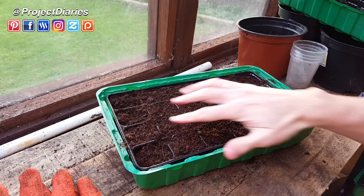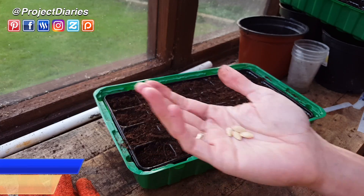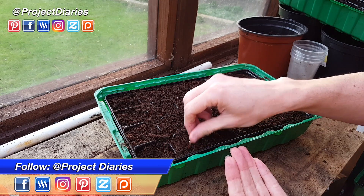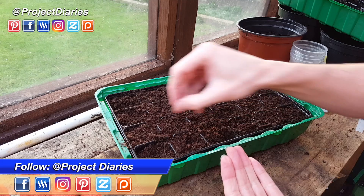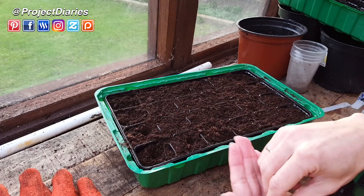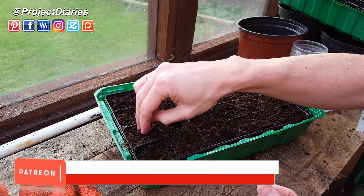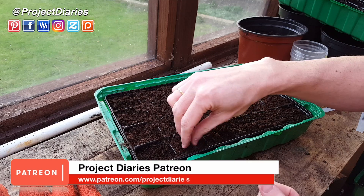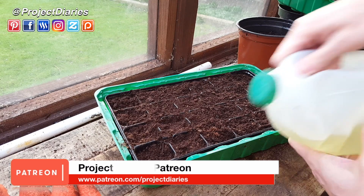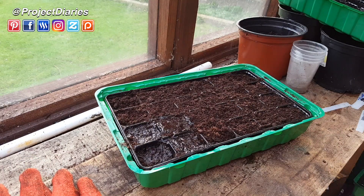Once the seeds have dried out for a couple of hours they should look a bit like this — much cleaner and a lot easier to use. Allowing that shell to harden for a couple of hours will reduce any risk of the seed rotting in case you accidentally over-water them later on. It should also give you a much better germination rate. I'm using some multipurpose compost in this seed tray and I'm pushing the seeds in as deeply as I can. Ideally you want seeds to be around three times the depth of the seed itself. Once you've placed the seeds in, just backfill the soil, pack it down gently — not too tight — and then water them in.